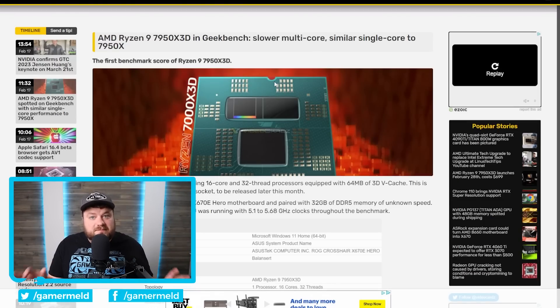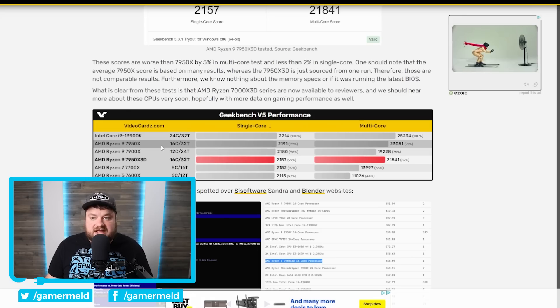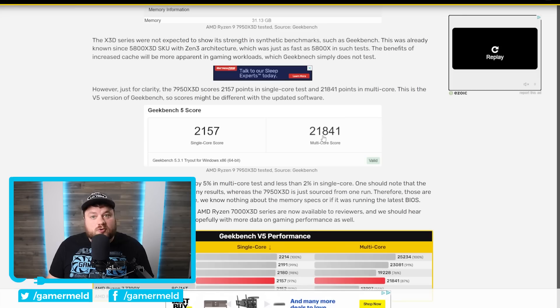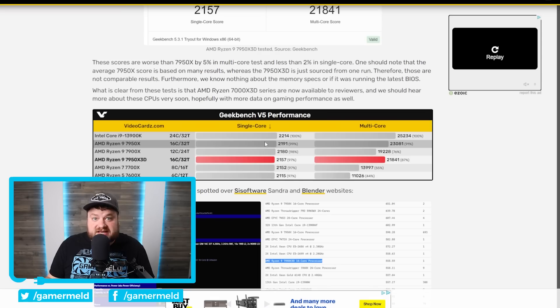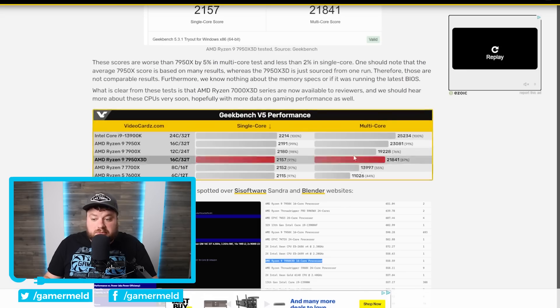Lastly for today, we're finally starting to see some benchmarks leak for AMD's upcoming Ryzen 7000X3D parts. This first one is in Geekbench — it's a little bit of a bummer, but I also have a gaming benchmark in just a second. VideoCardz gives us a nice comparison versus the 7950X. In Geekbench 5, the single core score was 2,157 and it got a multi-core score of 21,841. When we compare that to the 7950X, the single core score is ever so slightly lower — just a couple percent, easily within the margin of error — but when we move over to multi-core, it actually got around a five percent dip. There's also a Blender result, and from what I've seen, it's right around five percent slower as well.